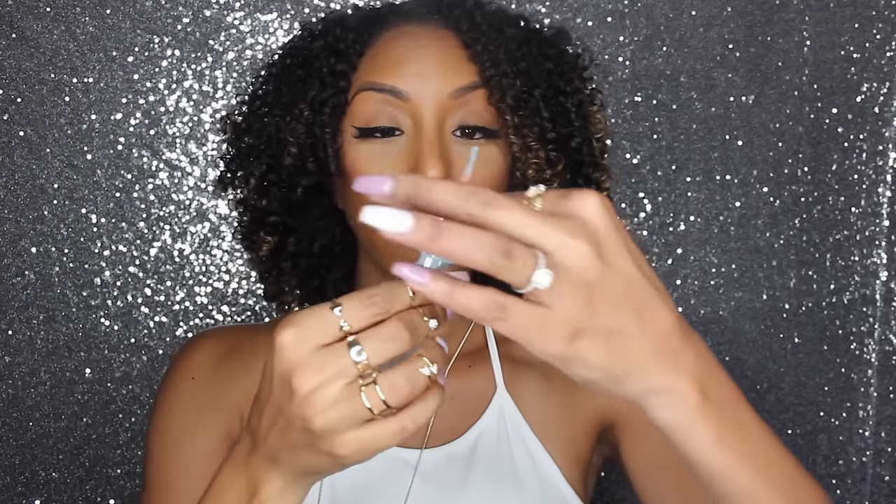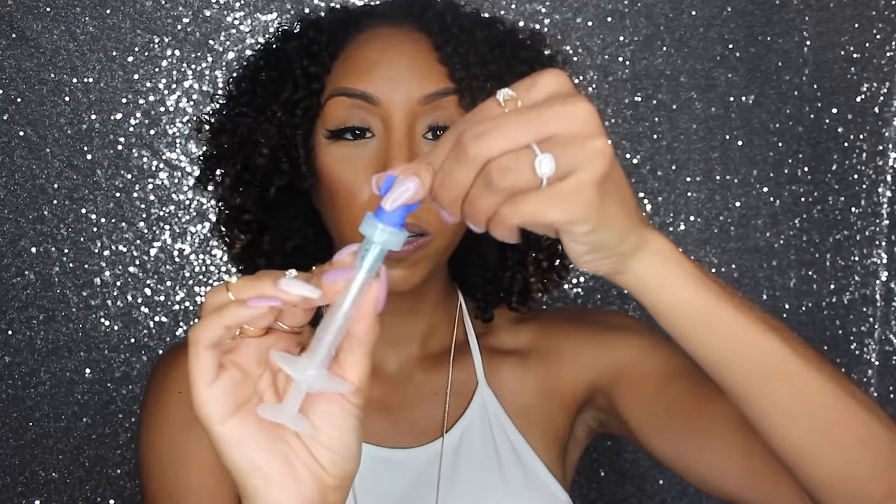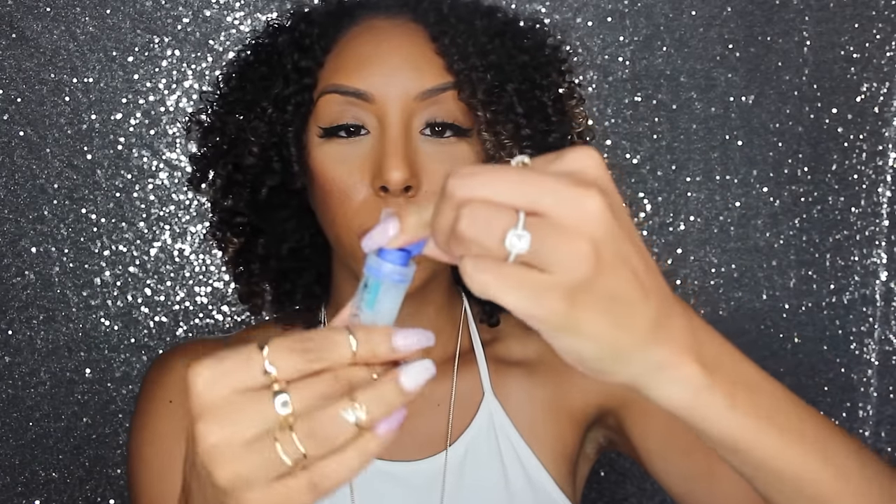Now we're going to insert the mouthguard the correct way and let it sit for 15 minutes — you want the gel right where your teeth are. We're going to set our timer for 15 minutes. In the meantime, take off the tip of the syringe, throw it away, and put the blue cap back on to keep it fresh for the remaining uses.